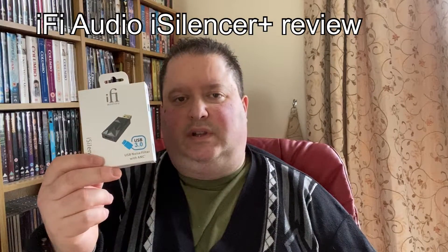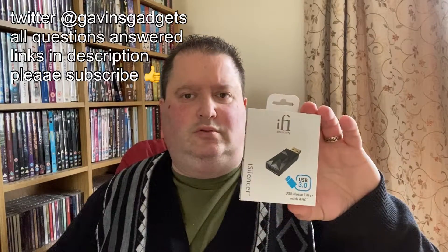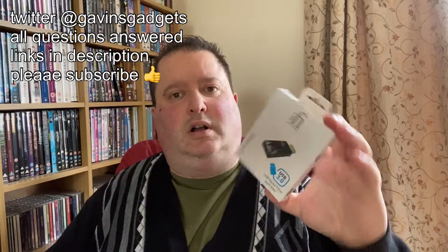Hi everyone, this is Gavin from Gavin's Gadgets, hope you guys are keeping well. This has to be the most incredible adapter I've ever used to improve audio — it's just stunning. There are various types which I'll go through, because you have different ends so you can have the right piece that works for your phone or even your computer, or some both.